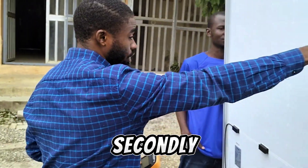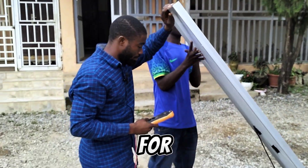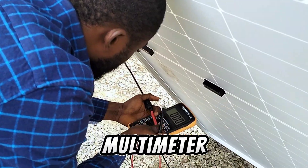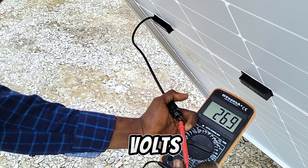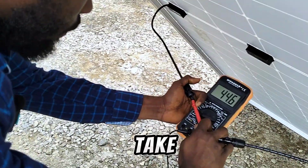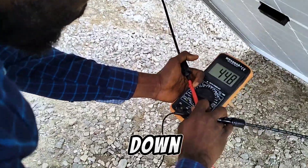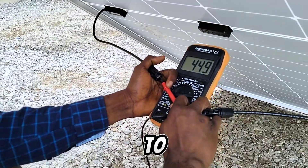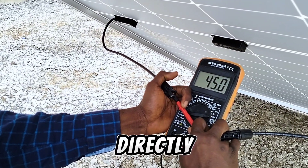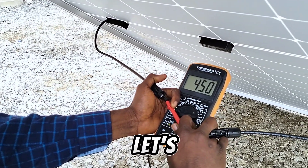We're going to check the voltage first, then the current. Bring the panel down a bit so we'll get what we're looking for. On the digital multimeter we're getting 44.5 volts, then 44.6, then 44.7 — bring it down more — and we're able to get 45.0 volts. That means the solar panel is now directly facing the direction of the sun and we're getting 45 volts.